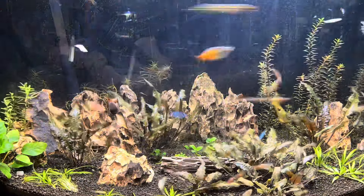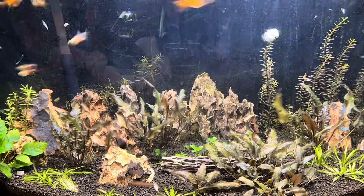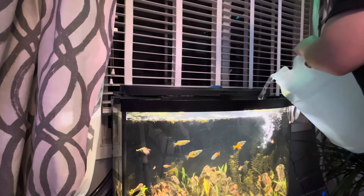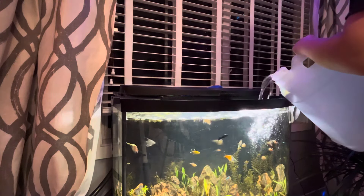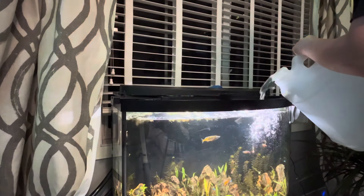Hello everybody, welcome to the first ever PR Aquatic show where you can learn about animals, plants, and all sorts of stuff for your aquarium. Today we'll be planting plants, doing tank maintenance, and doing a total rundown of my setup. Thank you for tuning in.